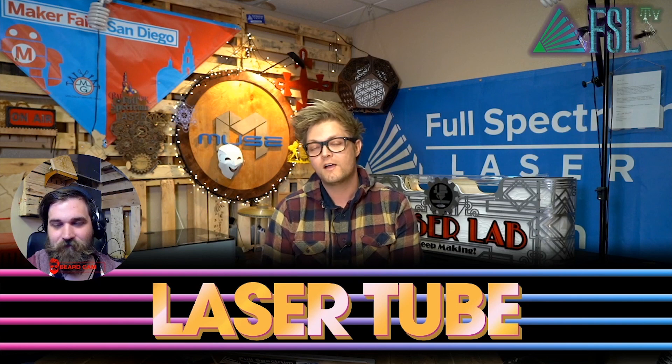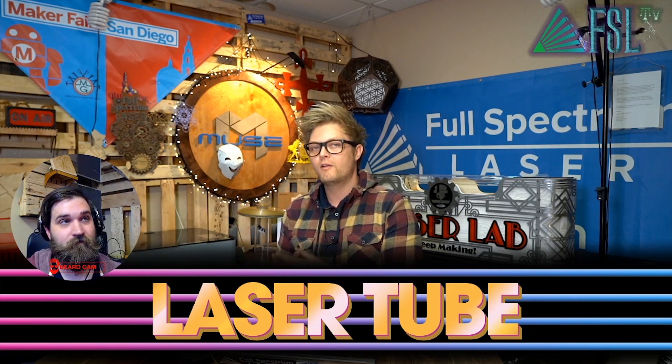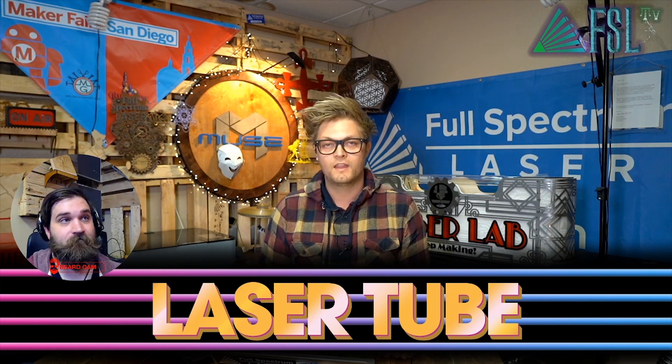So if your laser tube is not firing and you are fairly confident that you've eliminated every variable to your own knowledge, feel free to reach out to support. And that's it.